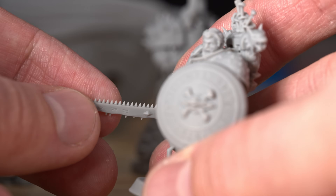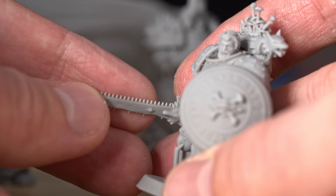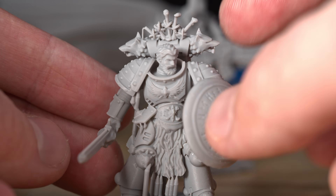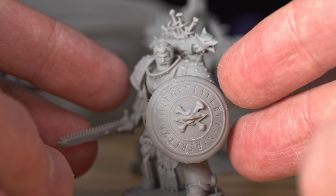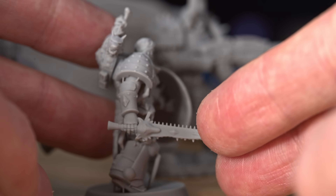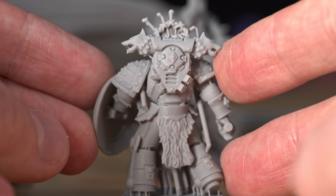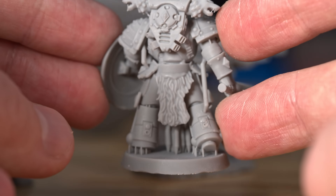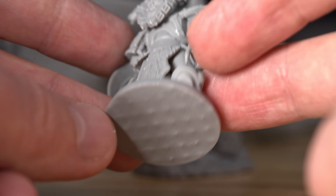And the amount of detail that can show up even on this chainsword here is so cool—being able to print his face, all the tiny details on the rope, the writing showing up very clearly on the shield, then around to the back, his backpack, the wolves—all the detail showing up is incredible.